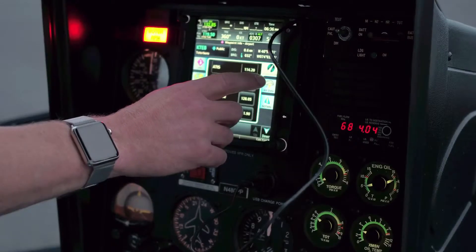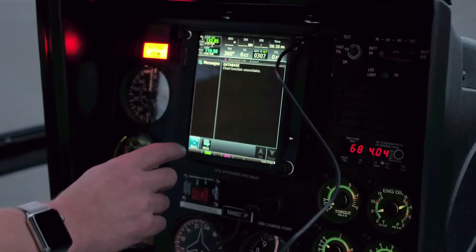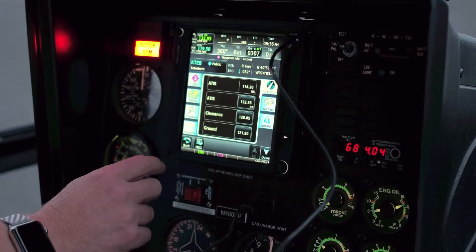The Garmin G3X Touch has been approved for more than 500 aircraft as it continues to grow in popularity. In this video, we'll go over the specs of the G3X Touch so you have a better sense of what it can do. First introduced to General Aviation in 2014, the G3X Touch offers several panel configurations, including wireless connectivity, synthetic vision, optional display redundancy, advanced autopilot compatibility, and engine monitoring.